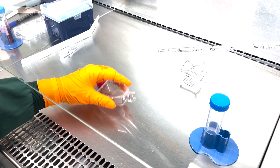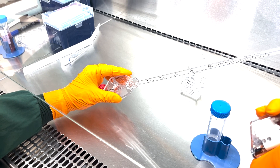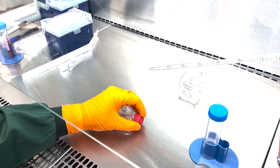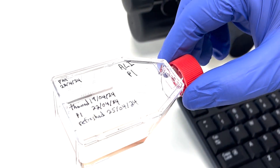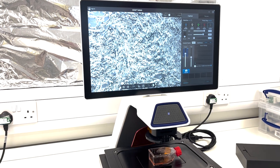These cells are first expanded on a collagen-coated vessel. This initial stage is crucial for removing any unwanted cells and ensuring that only the desired basal cells adhere to the surface. After about a week, these cells cover the surface and are ready for the next phase.